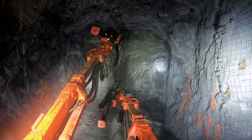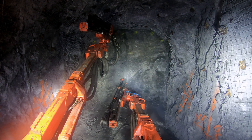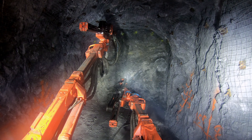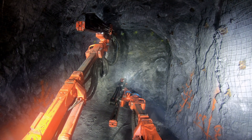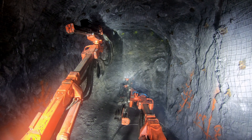A lot of times you don't like to drill with one boom over top of the other, but I'm pretty confident nothing is going to come down on this face. I prepped this one as well — scraped it pretty hard — and I'm not worried about any loose coming down.